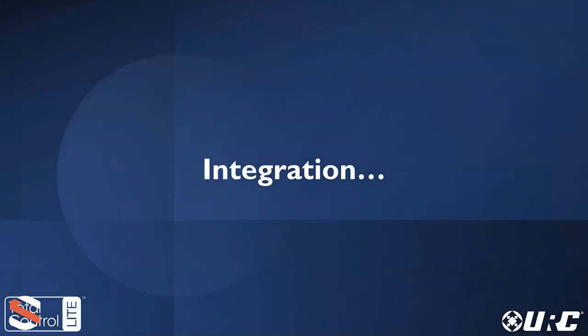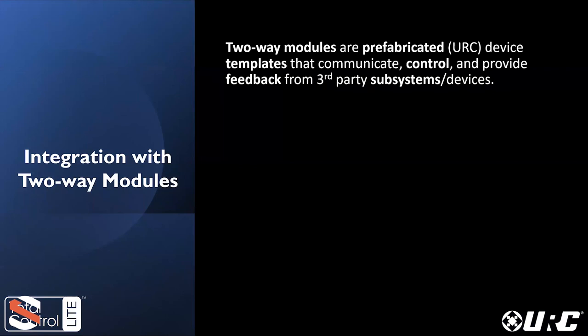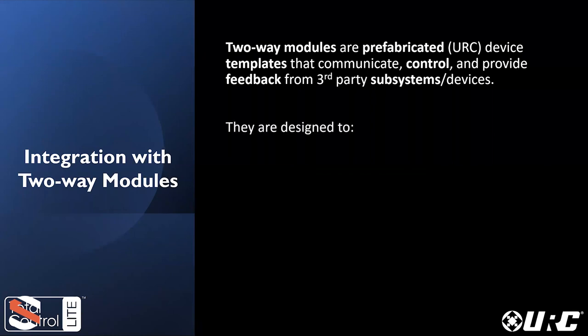Let's talk about what Total Control Light integrates with. Integration, by definition, is to combine or bring parts together. When you start bringing the parts of the home together — shades, lighting, climate control, AV streamers — this is when you start to create what we call a smart home. For third-party integration, we use something called a two-way module: a prefabricated device template in the software used to communicate, control, and provide feedback from that system — whether it be album artwork or the set temperature. They are designed to look good — simple, bright, and great-looking on mobile devices and one-style remotes. They're easy to use and easy to program, not requiring any special advanced programming. They're all located on our dealer portal once you're a dealer.